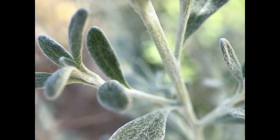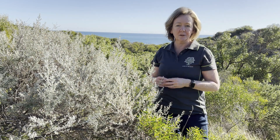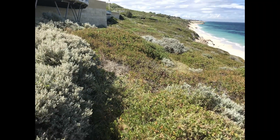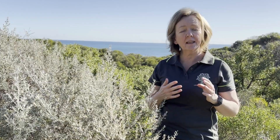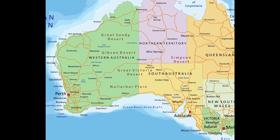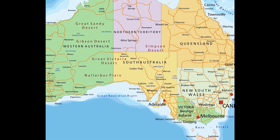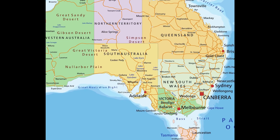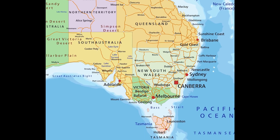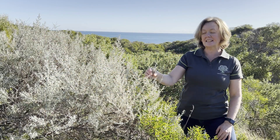There's a reason for these tiny hairs, and it has to do with where Olearia axillaris grows — in coastal dunes. In Western Australia, it grows from about Shark Bay in the north all the way along the Western Australian coast, across the bottom of Australia, along the coastline to South Australia, through to the coast of Victoria, part way up the coast of New South Wales up to around Sussex, and on the coast in Tasmania in parts as well.